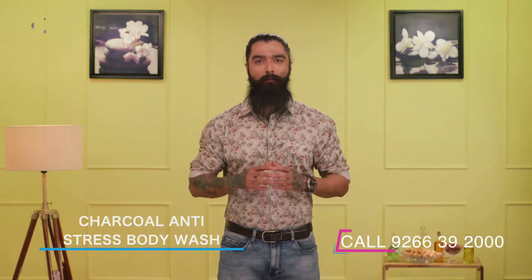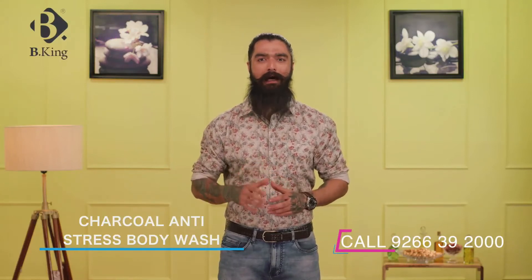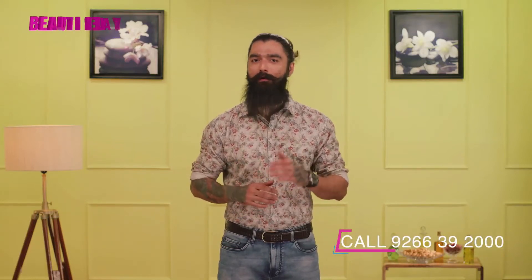This charcoal body wash for men gently lifts away dirt and impurities, which are then rinsed away without any harsh rubbing required.